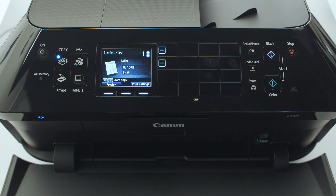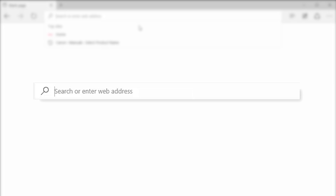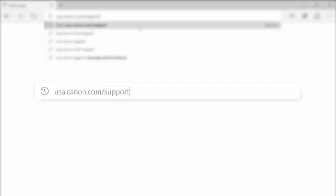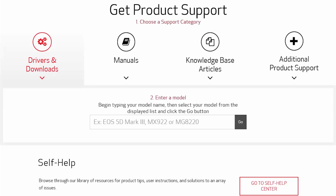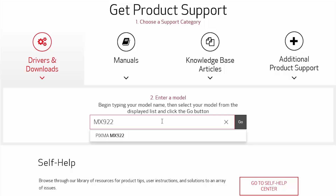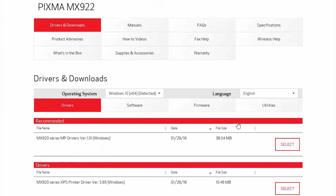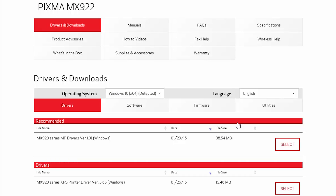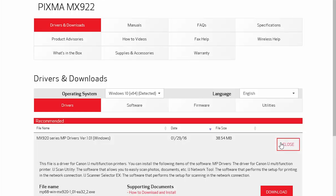Now, let's install the software. Download the installation files from the Canon website by visiting usa.canon.com/support. In the search box located in the middle of the webpage, enter the printer model. Select your printer from the drop-down results and click the Go button. Your computer's operating system and version will be detected. If you need to change it, select it from the operating system drop-down menu. Now, follow these links to download the MP drivers for your printer.